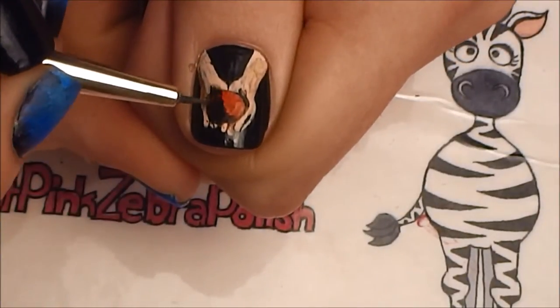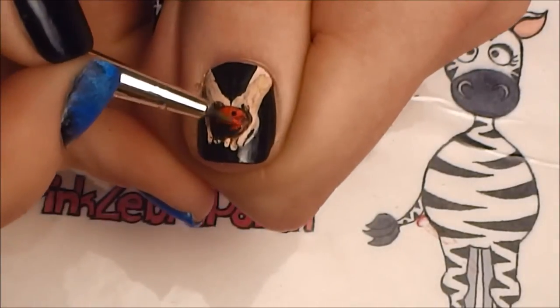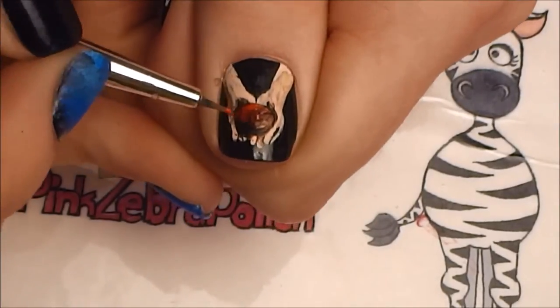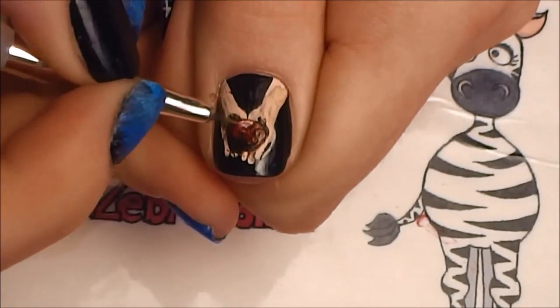Now I'm going to do the same shading on the apple, but this time using black — though you could also use a darker burgundy color. Then I'm going to blend in some of that shading with red paint, and now I'm going to go over and highlight the apple.